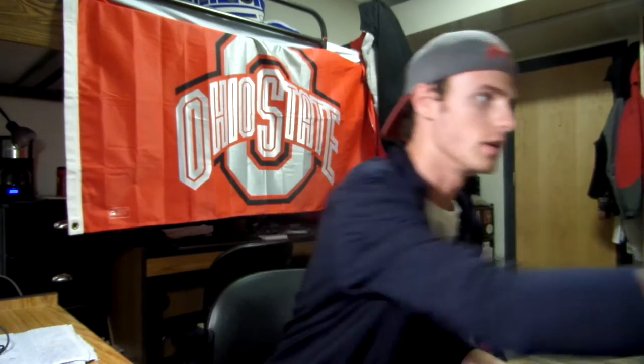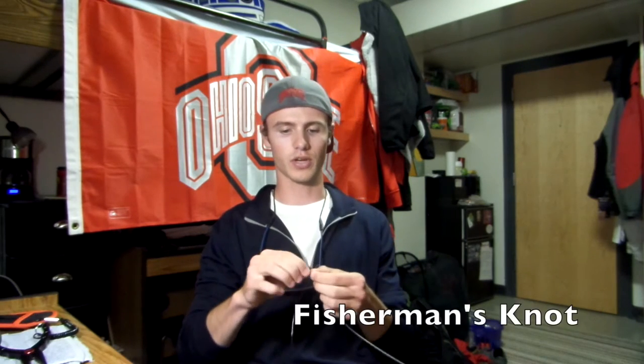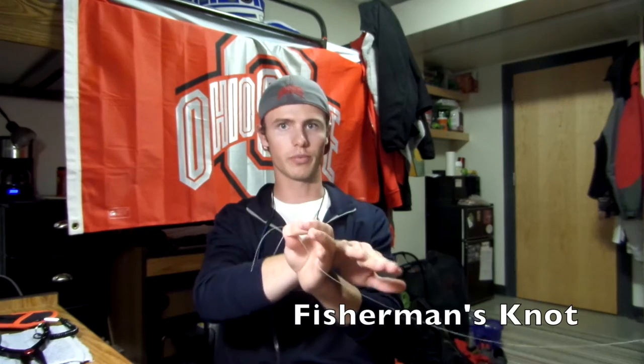The first one — there are two line-to-line connections that you need to know: the fisherman's knot, and I think it's a bimini twist, but I'm not exactly sure — all I know is that it works. To start, take your fluorocarbon and your braid — Power Pro braid and Seaguar fluorocarbon — best combination.